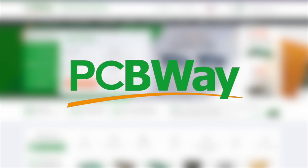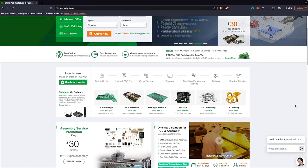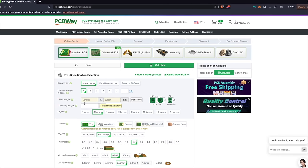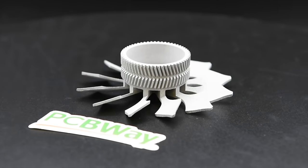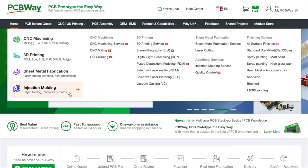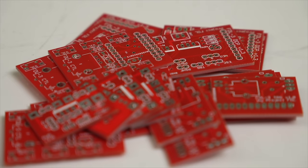Thank you to PCBWay for sponsoring today's video. With over a decade of experience, PCBWay offers reliable, high-quality PCB prototyping and fabrication with super-fast turnaround times. Bring your projects to life with CNC machining, 3D printing, sheet metal fabrication, and injection molding services.